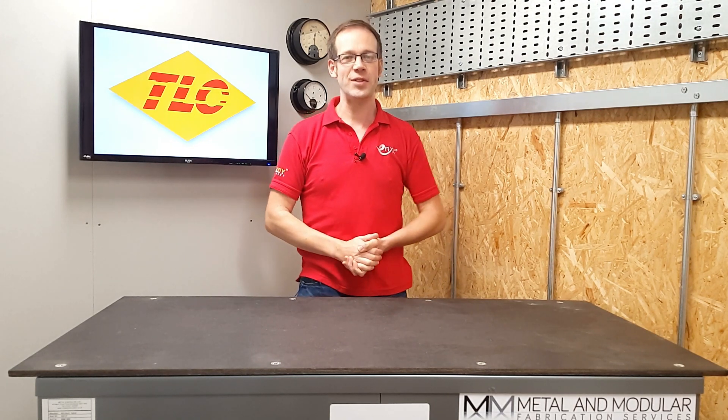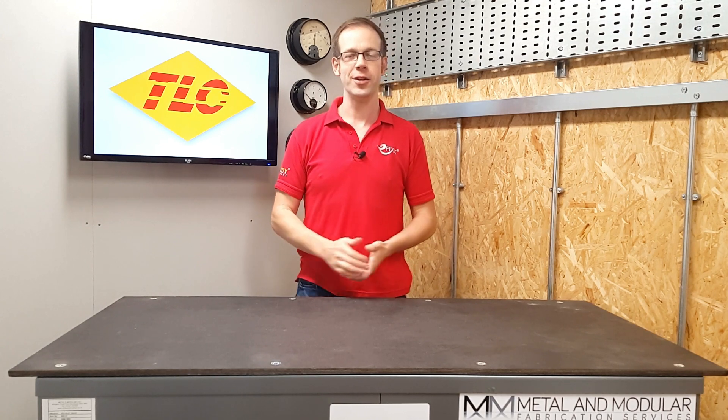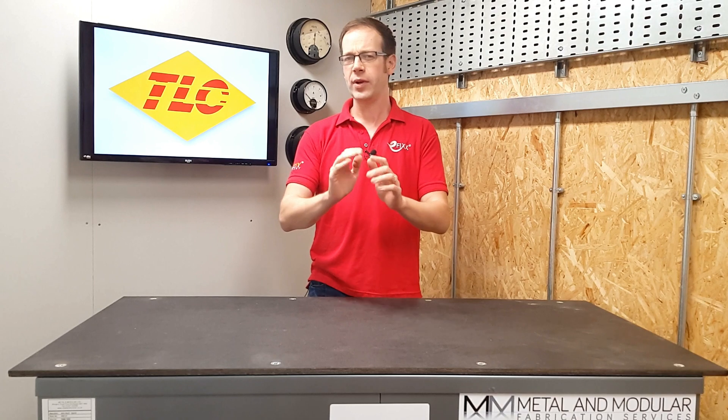Welcome to this Q&A of the day video in association with TLC Electrical Wholesaler, renowned for quality, value and customer service. Today's question is: what is foundation earthing?